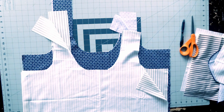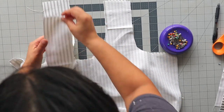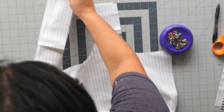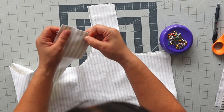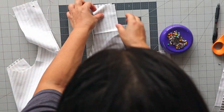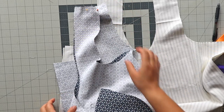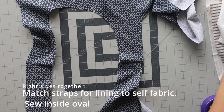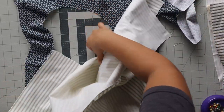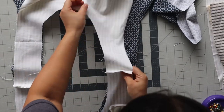We're going to start off by putting the two linings wrong sides together and the two self fabrics right sides together and stitch the tops. We're going to stitch together the shoulder straps — the tops. This is the liner and this is the self fabric. You actually want to stitch both sides, and then if you're doing the Japanese knot style you want to match the long straps to long straps, right sides together of the lining and the self fabric.